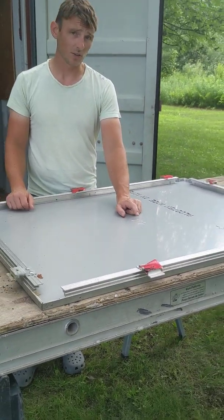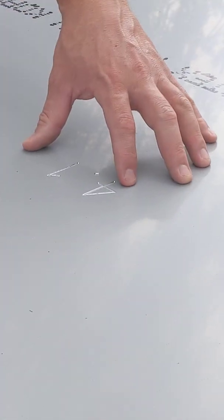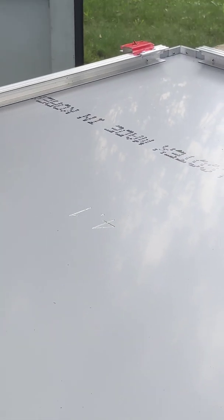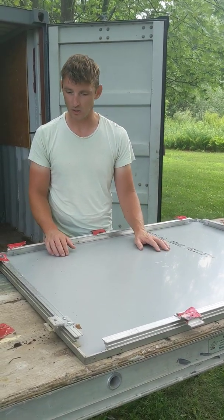If you look in the center of the panels, there'll often be a number engraved in there. This number will correspond with a number on the drawing. Typically you'll have a drawing that will show the exact placement of each piece. So it's important to check on the back and make sure you're getting the right piece in the right location.